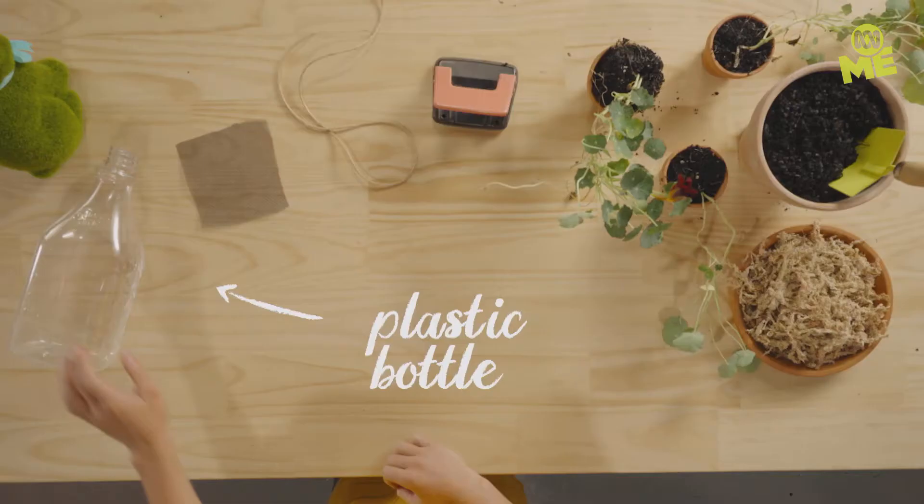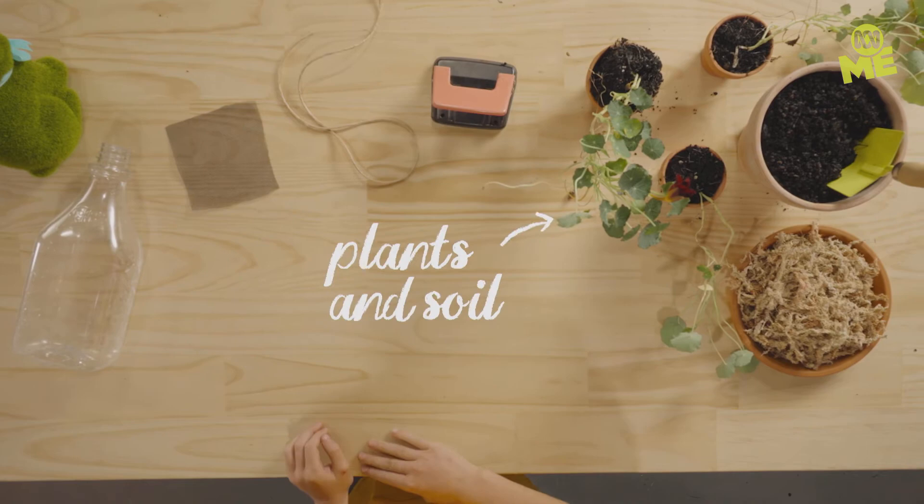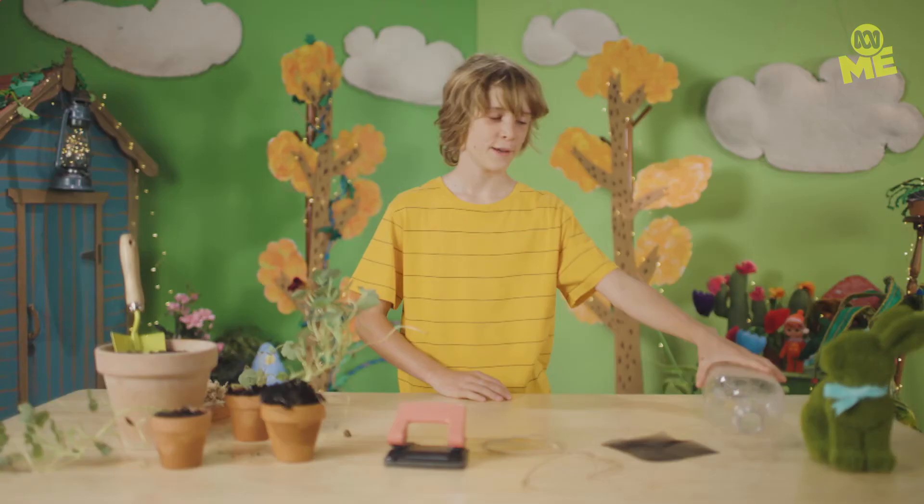For this eco hack, you're gonna need a big bottle, some fly mesh, some twine, a hole punch, some plants and soil — I'm using a nasturtium. Let's get started. First, cut the bottom off your big bottle. I'm gonna need an adult to help with this.